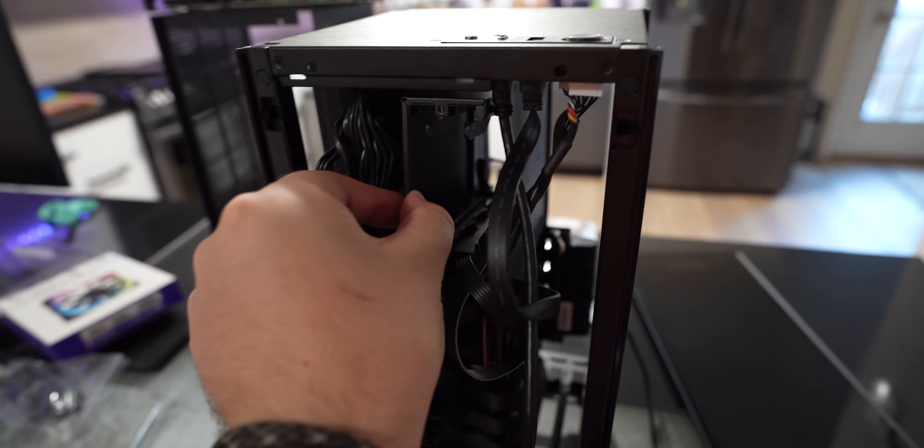The NZXT RGB controller is then going to be mounted to that wall there. I've gone ahead and magnetically mounted it using the included 3M magnetic sticky tape, and that's how it looks. I've pushed it quite far up so I have enough room to pack all the cables back in once I'm done. For mounting the fans onto the back plate of the H1 Mini — there's no room to place them inside, so I mounted them on the back externally.